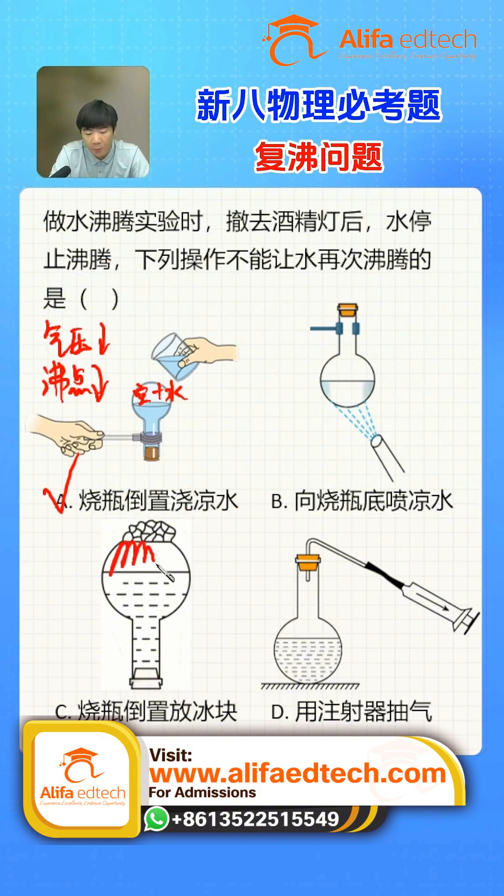There's another similar operation. Does pressure reduction only rely on cooling? Actually, no — option D is another method. It directly connects a tube at the top, then uses a syringe plunger to extract air. When you remove the gas, the air pressure naturally decreases, the air pressure drops, the boiling point also drops, and it can similarly cause reboiling.